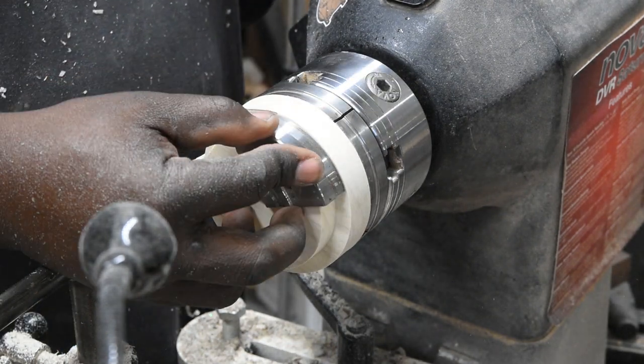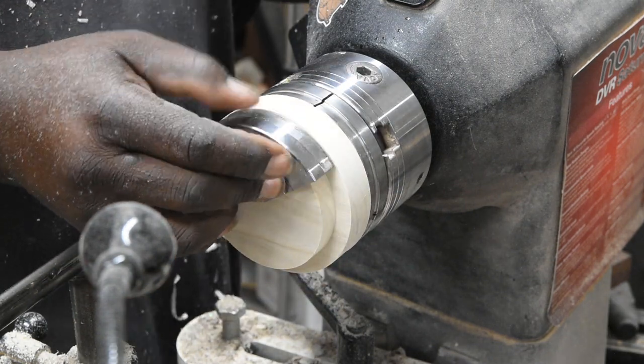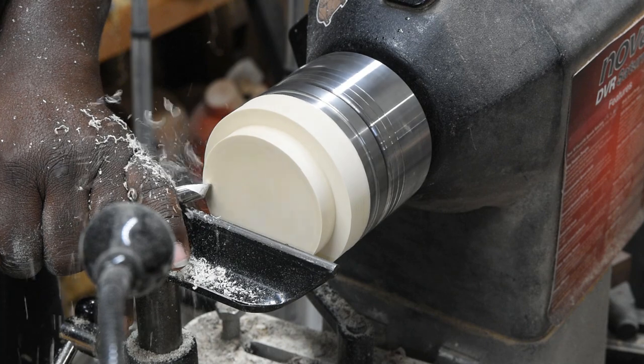I used the actual jaw sections to track my progress. Once I was happy with this, I flattened the face to prepare for the next step.